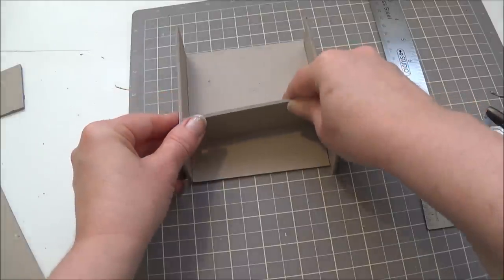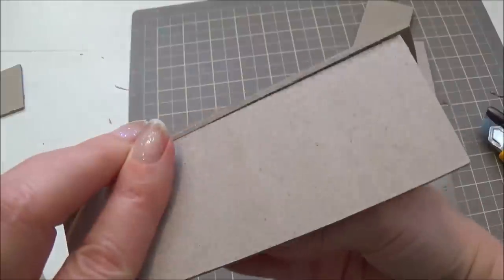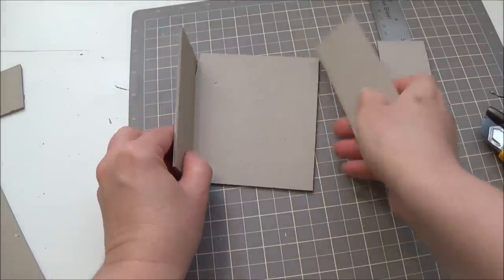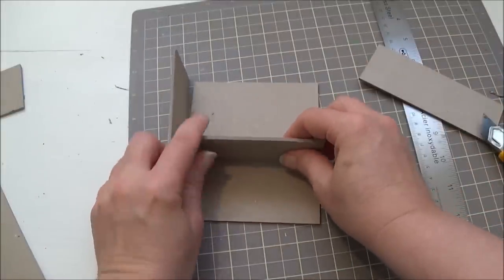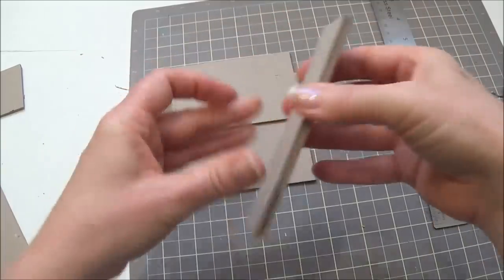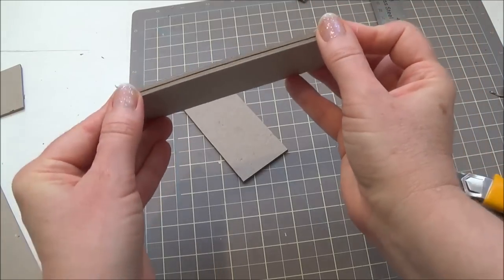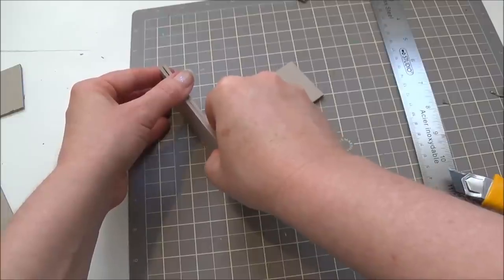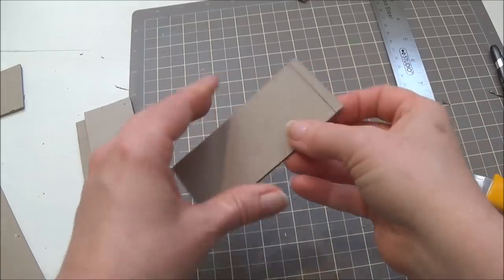When we glue this together, the countertop can either be glued on the inside or the outside edge of the side pieces. I'm going to do it on the inside edge, which means I have to take off a little bit of length — exactly the width of these two side pieces put together. Instead of figuring it out with the ruler, I'll just place the side piece on the end of the countertop and draw a line. That's how much I have to take off, and now it'll fit perfectly inside those two pieces.